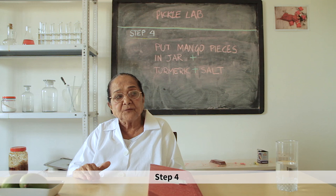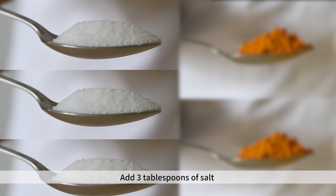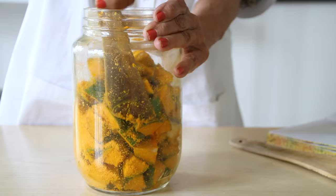Step 4: cut the mango pieces to about 1 inch size from 1 kg of mango. Add 3 tablespoons of salt and 2 tablespoons of salt and mix it well.